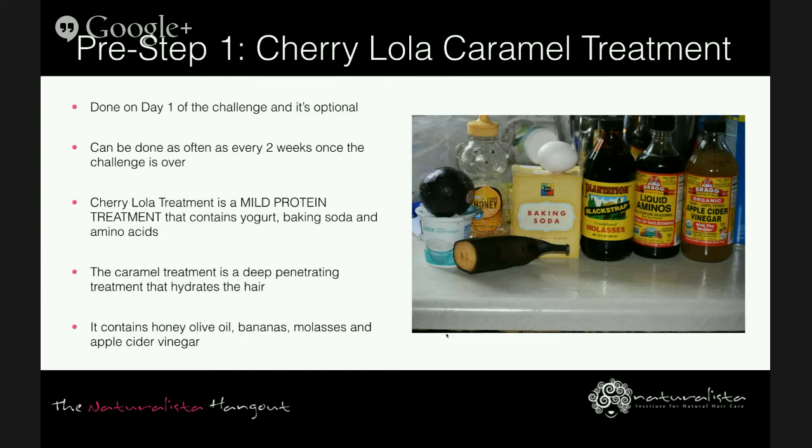It's not recommended that you clarify your hair after this treatment as it would defeat the entire purpose of it. If you're doing this pre-step, the Cherry Lola Caramel Treatment replaces the clarify step — so don't do it in addition to clarifying. If you do this pre-step you'll move on to step two, which is co-wash and finger detangle. If you're not doing this pre-step, you'll begin your regimen with clarifying.